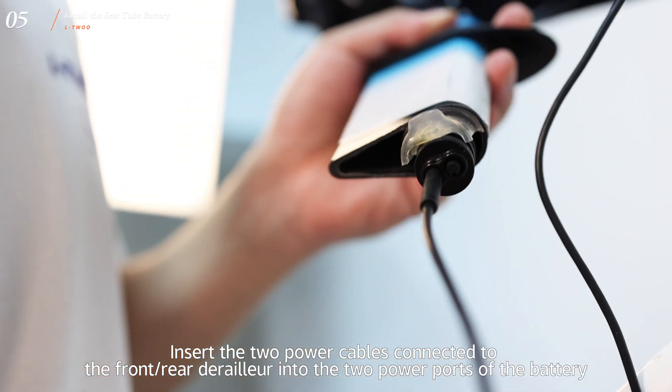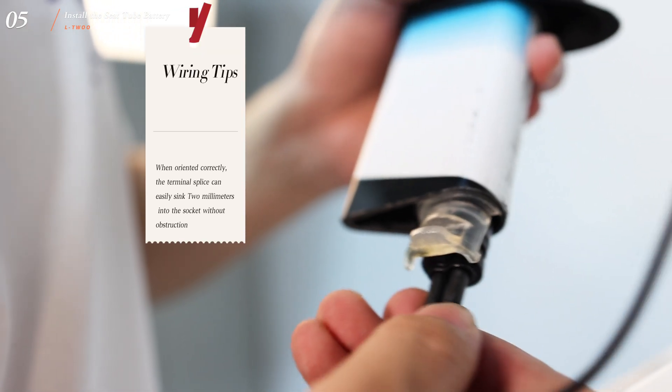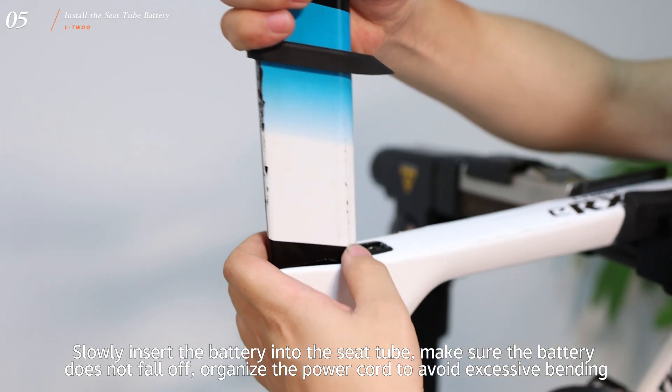Insert the 2 power cables connected to the front and rear derailleur into the 2 power ports of the battery. When oriented correctly, the terminal splice can easily sink millimeters into the socket without obstruction. Slowly insert the battery into the seat tube and make sure the battery does not fall off.